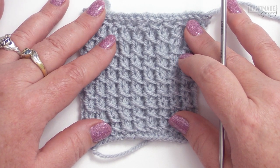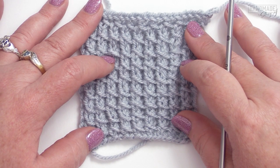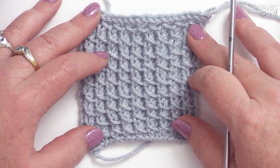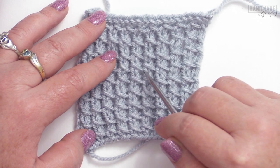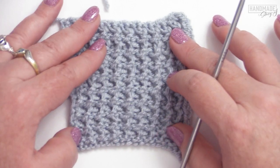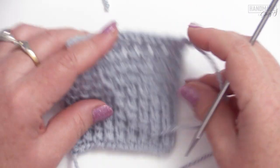Because it's worked in multiples of two, for this example I worked with 20, so I cast on 20, just so that you could get a good idea with a larger swatch to see the stitches. With the front, you end up with a ribbing type look with these strands of yarn right here, and on the back you still get the ribbing — it's still attractive, just not as much as that right side row.